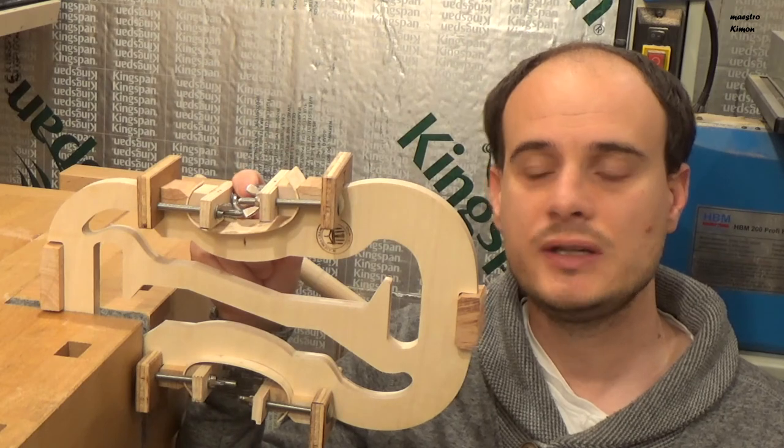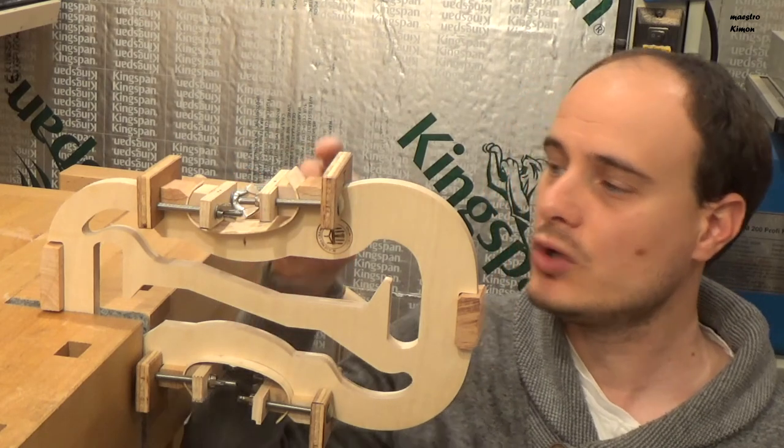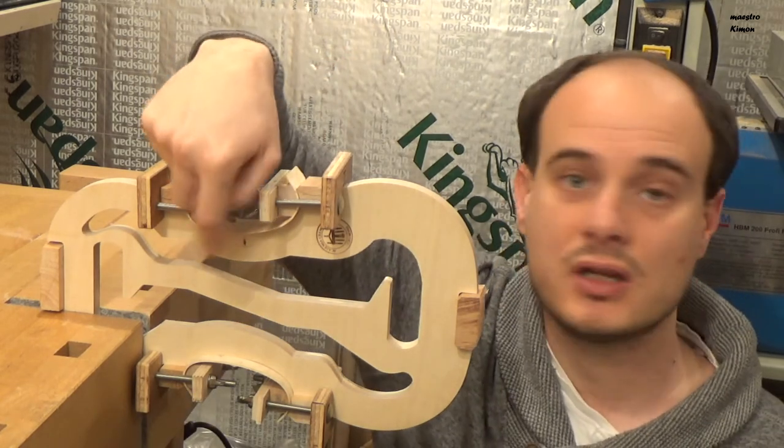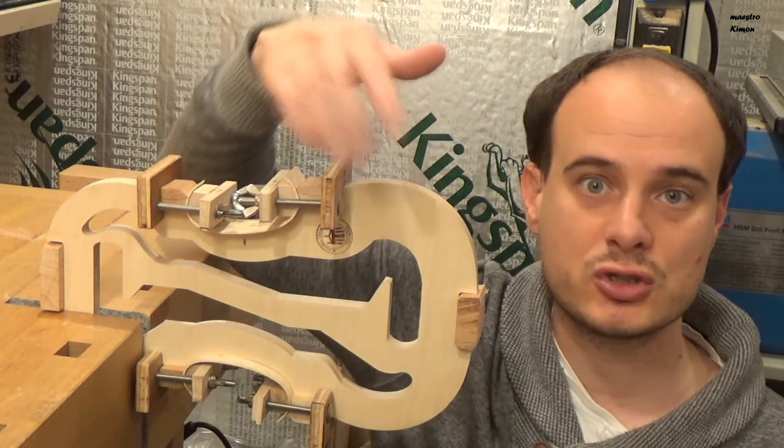Now the other part is also ready. I can glue them, only putting glue here between the block and the rib. This part doesn't have to be glued because the form has to come out.